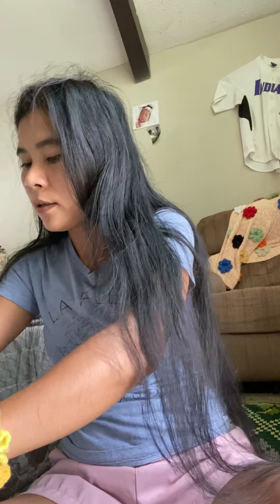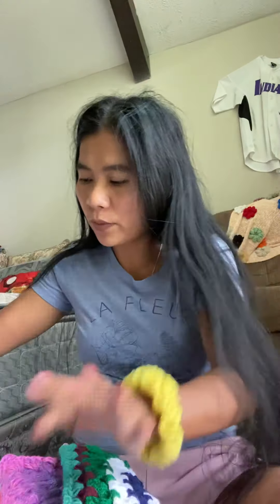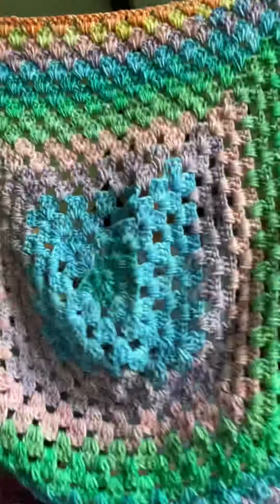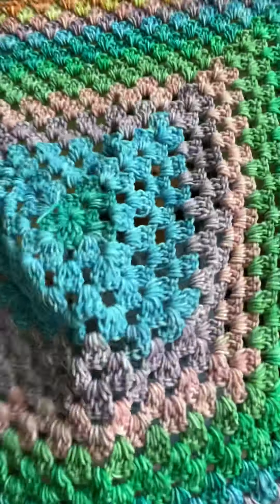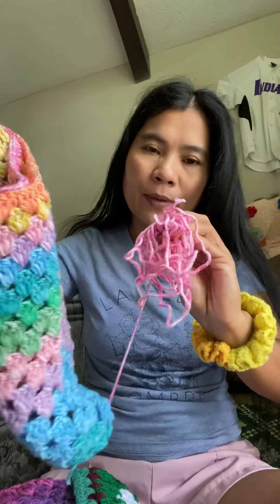And this time the granny square — okay, all these granny squares. Very very pretty color. This I can make like a sweater, make it long, finish, and you can hold it here. This is not done yet, I had a little bit less.